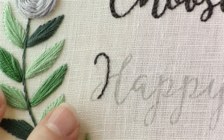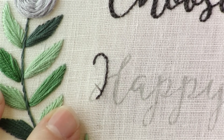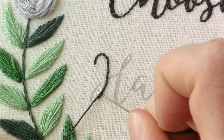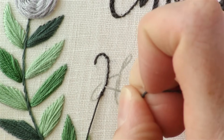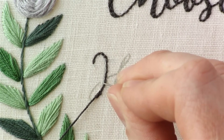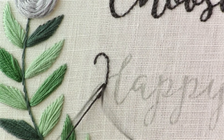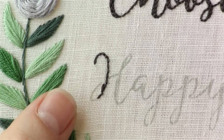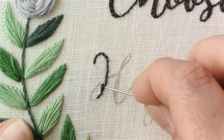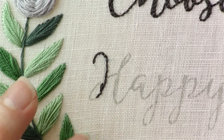Then you're going to want to go up to where it starts to get thicker again and come out of the stitches. Make sure you come out really close to this line here, and we're going to go along this other side of the thick line. At the beginning, my two parallel stitches are going to be pretty close together because you want it to gradually fade into being bigger.